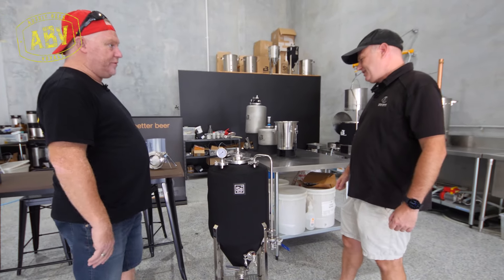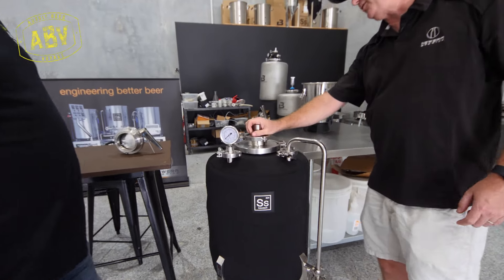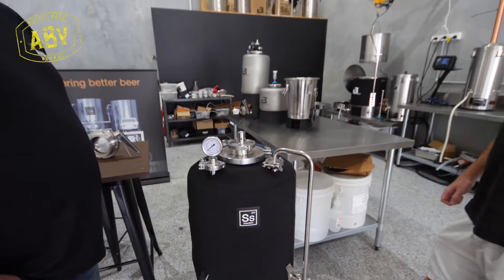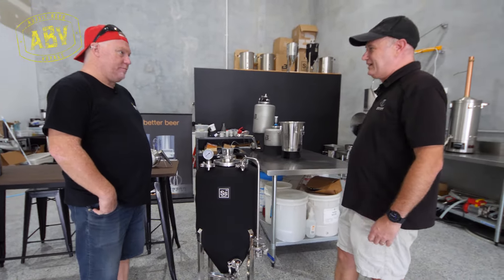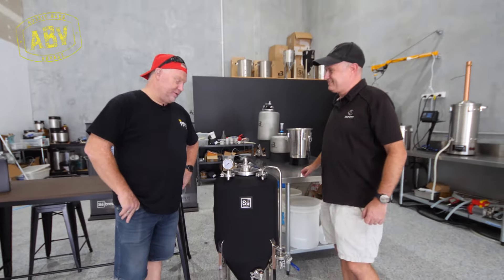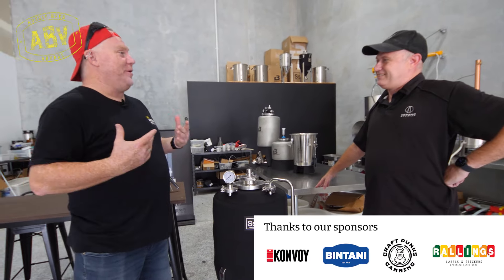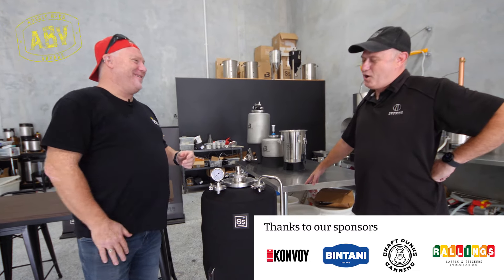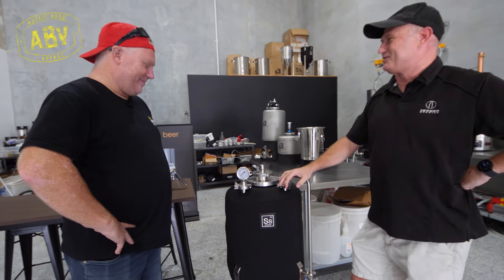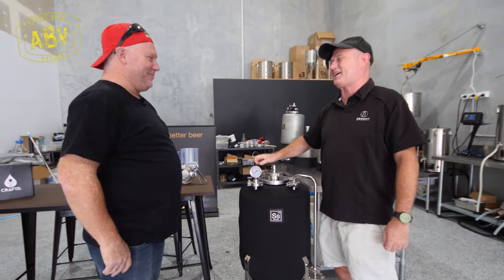You can CIP this the same as a professional one. We can drop a CIP ball straight down through this three inch TC here — this comes off — and with the aid of a pump we can push cleaning fluid and sanitisation through it, no problems at all. You can just sit back and have a beer and let it go. CIP stands for 'clean in place' — originally because you can't move the tanks, so they've got to be cleaned in place.